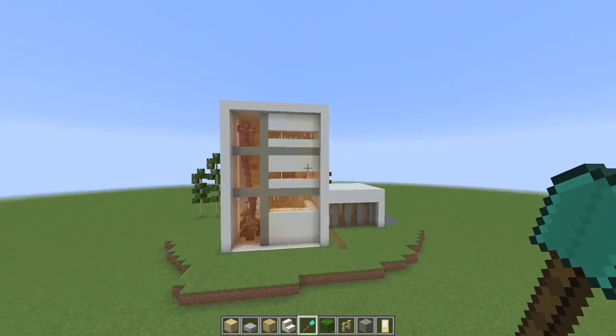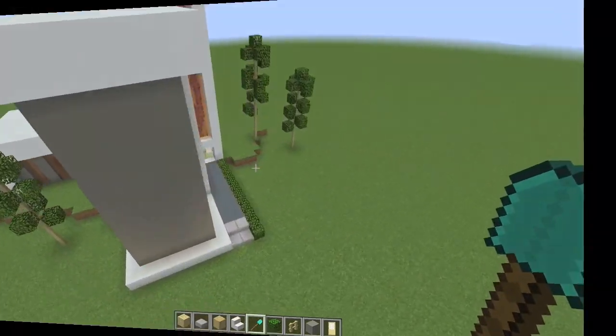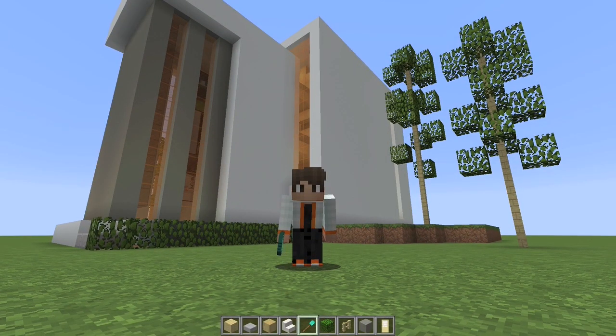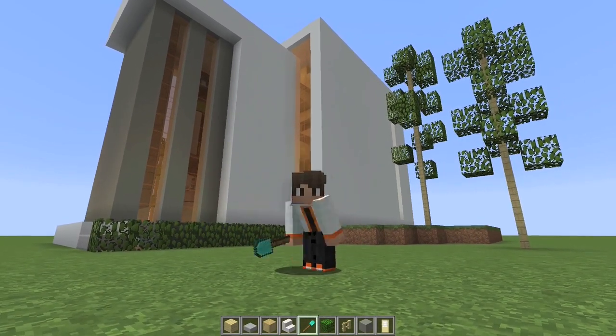That's definitely it this time. Well guys, I hope you've enjoyed this ultra modern house. Don't forget to share, like, or subscribe. And as always, I hope you're having a wonderful day and God bless.